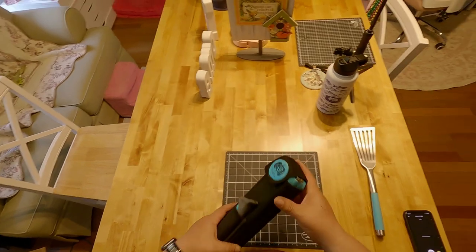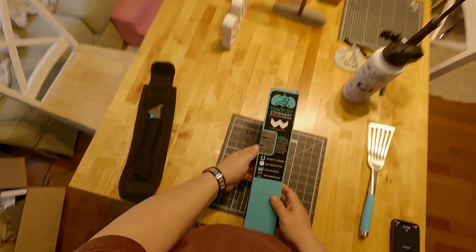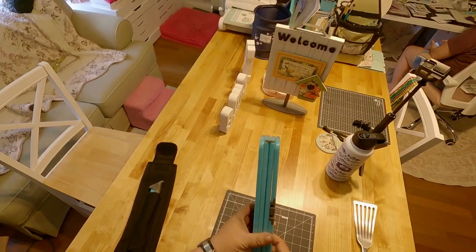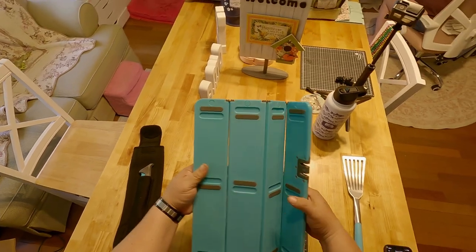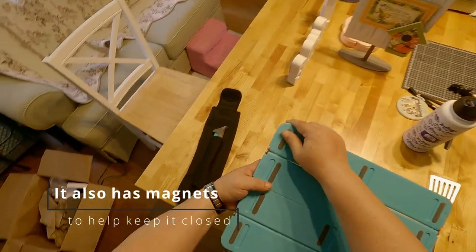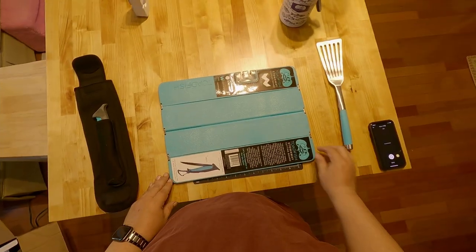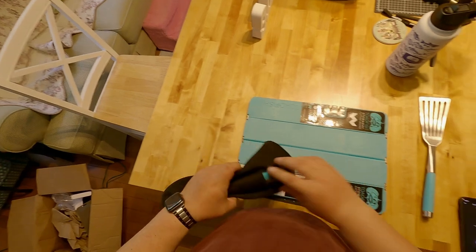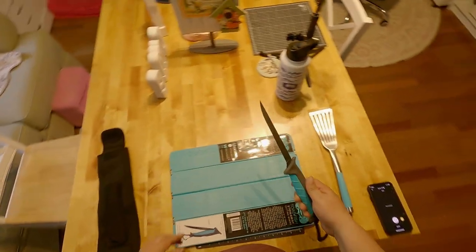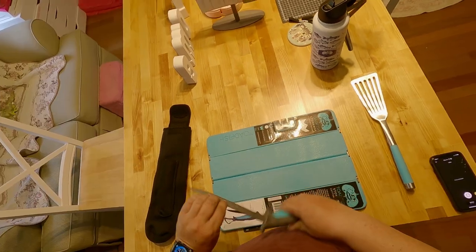Now let's check out the cutting board. It has a two-stage sharpener, one for coarse and one for fine. And it unfolds, with some rubber feet on the bottom side to keep it from sliding while you're trying to clean your fish. And then we have the knife. I have to make sure my wife doesn't steal this because she likes these pretty colors. Hopefully I'll be able to make a new video soon showing me using my new items.